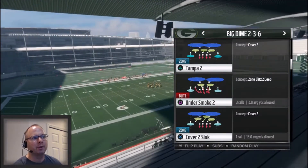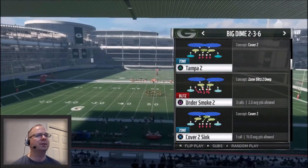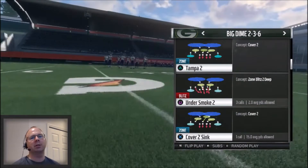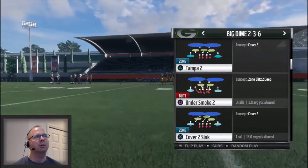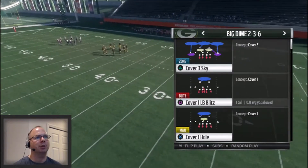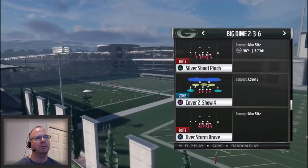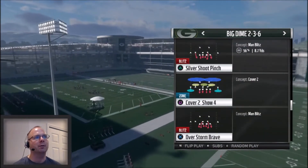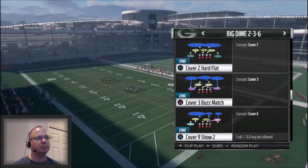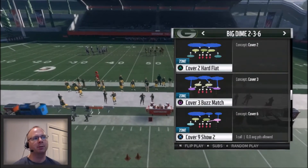It is a fairly effective defense. I showed you a root base blitz out of the Prowl Slant 3 Seam, which carries over to a couple different plays. One of the base plays I'm going to be calling a lot is the Undersmoke 2, so I can get that pressure off the edge. It's got a very easy setup, and I also have an audible I can jump into with the same type of blitz pressure — the Silver Shoot Pinch. This formation also has a Cover 9 Show 2 as one of the base plays.